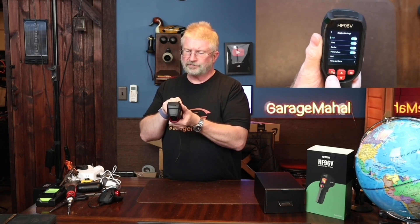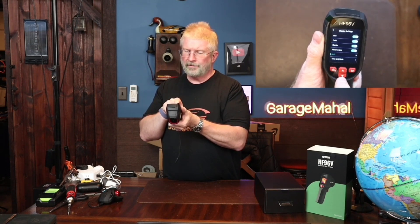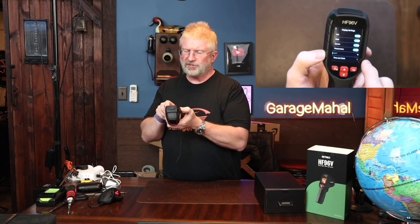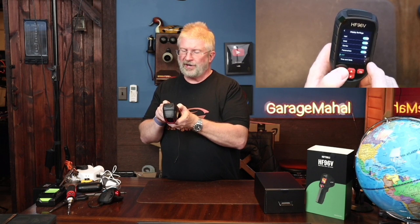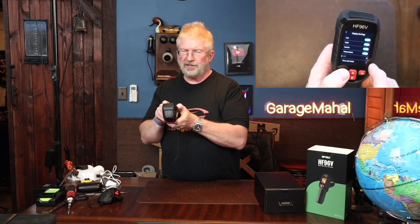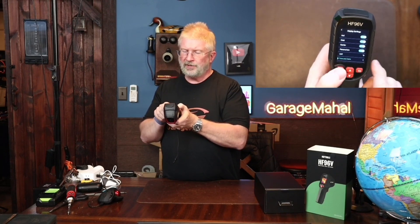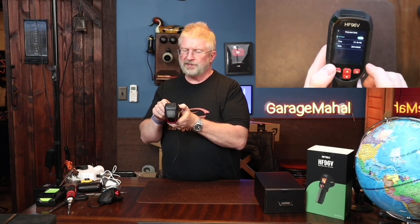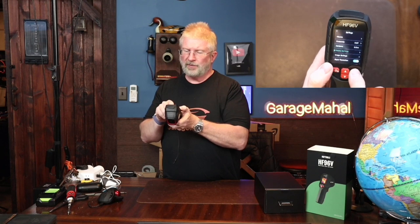Under display settings, you get your hot and cold parameters and your units. If you wanted to change something, you hit the menu button again and it will toggle through. I have it set for Fahrenheit, but you also have Celsius and a case scale. You can also go down and enter your time and date, so when you're recording something you have that information. It does a whole bunch of stuff.